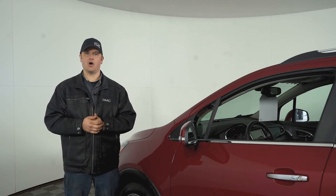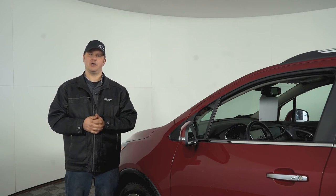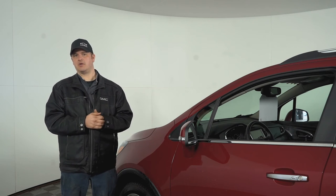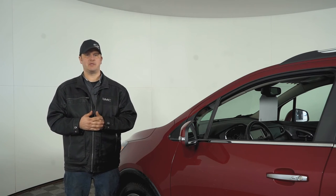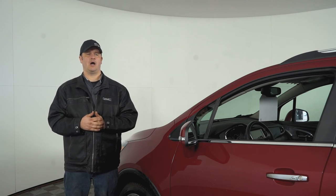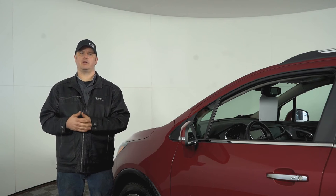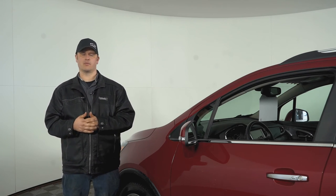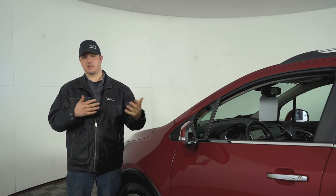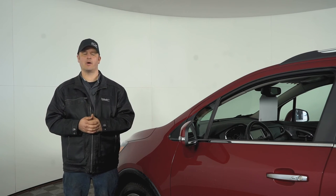Rule of thumb: if everything's in the green, you're good to go. Jeremy's great — if you have any questions, he'll come out and talk to you, fill you in on what adjustments need to be made, and you can decide to do that at the time. Alignments, if you do need one, start at $69, assuming everything for the alignment is good. If you're dealing with an older vehicle with a lot of salt exposure and rust, you might need some bushings replaced or some bolts to make those adjustments — but they'll talk to you in the service department before doing that work.